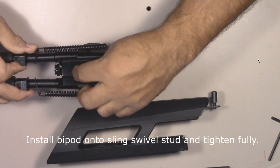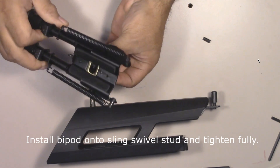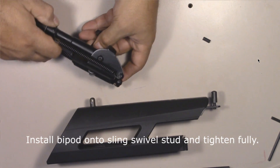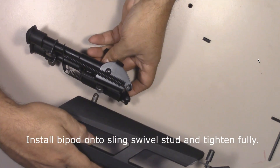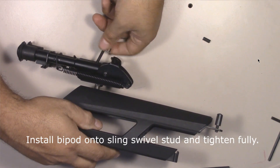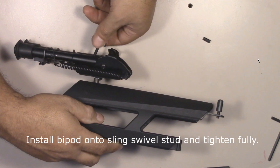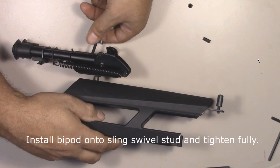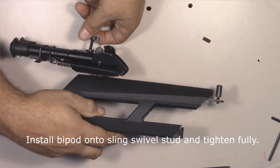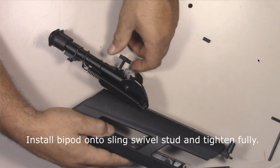Take the knob on the bipod and back it all the way out, then remove the little plastic cap they give you. What you'll notice is it's like a pinch jaw — there's a left and a right little tab, and those tabs go through the holes of the swivel stud. Line those up, get it in place, and start tightening the knob down, turning it so it draws down nice and tight to the plastic shroud. If you ever want to take it off, just back the knob off and remove the bipod.